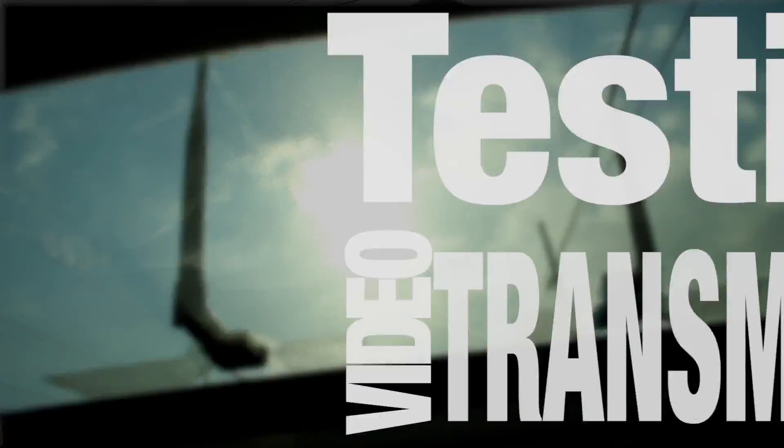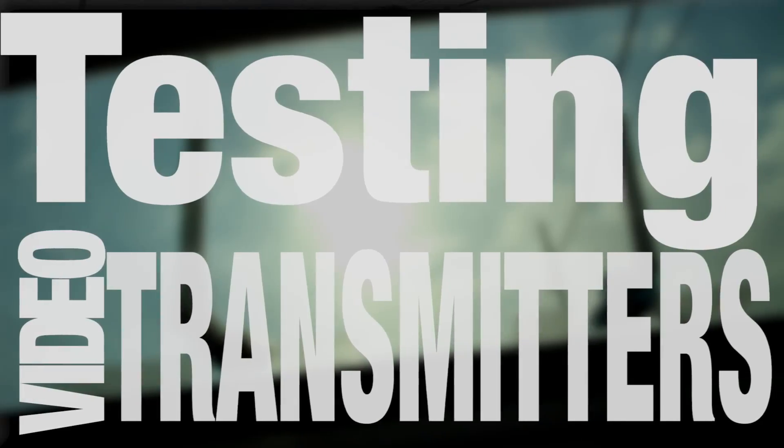Hey, welcome to Flight Test, I'm Josh, and today we have a very special show for you because what we're doing is we're testing the transmitters for a couple of Hobby King little cameras that you mount on your FPV plane.